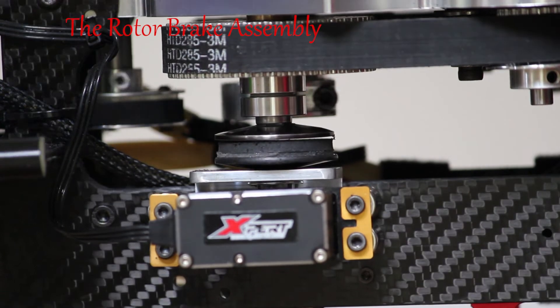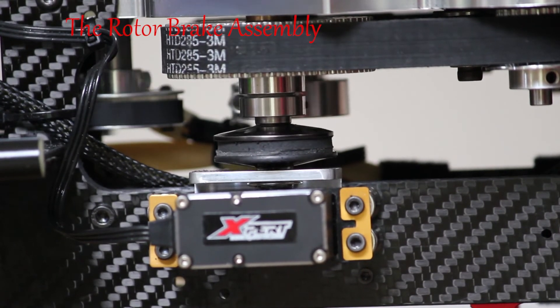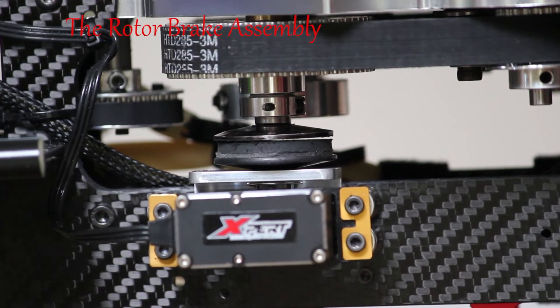Here's a demonstration of the rotor brake in action — just rotating the main rotor through by hand and applying the brake, so you can see how it works physically.